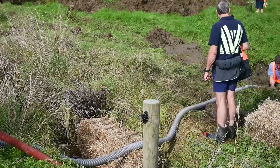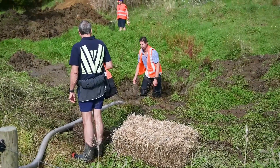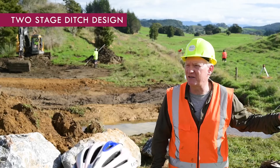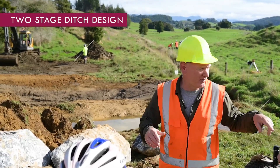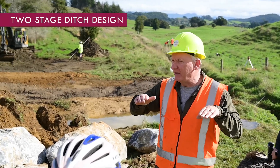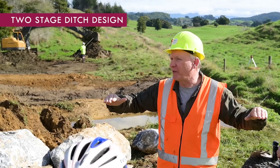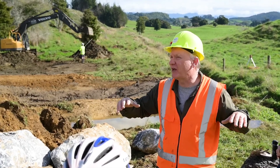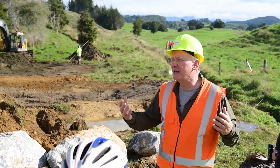Let's walk down and see what they're doing down here. There's a little bit of sediment control work. There are a couple of options around drainage ditches — one is called a two-stage ditch design, where you create a floodplain within the drainage ditch. You go right above the mean summer water level and create floodplains, then plant those up in native sedges.